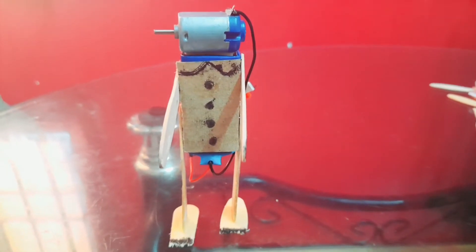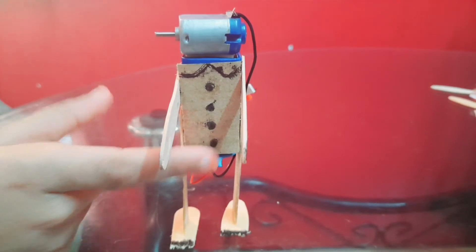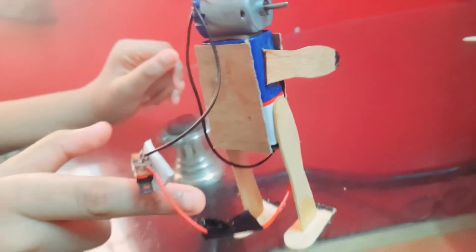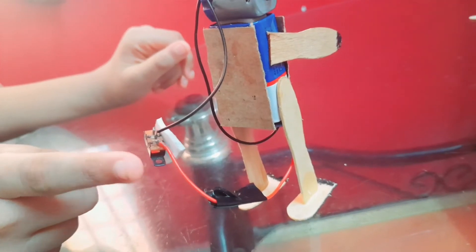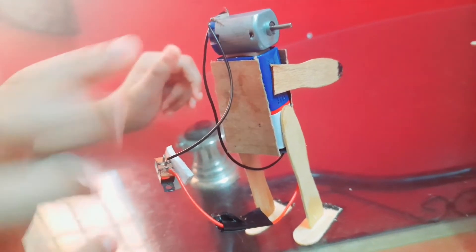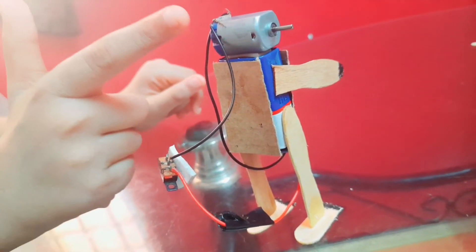Attach the cardboard piece to the 9-volt battery at the front and back. Connect the positive wire of the battery to the switch and the negative wire of the battery to the DC motor. The other end of the switch and DC motor are connected together.